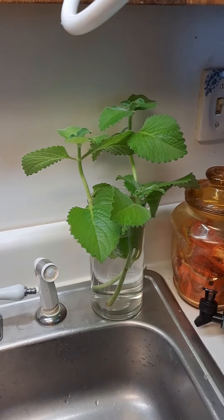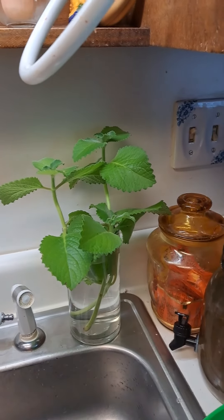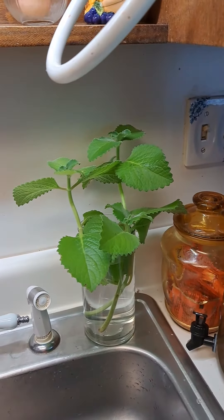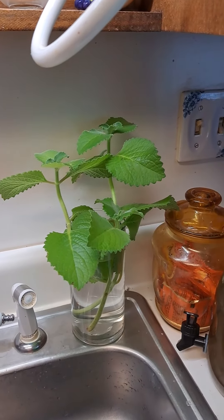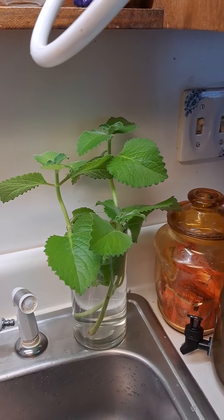And then I have my broadleaf thyme sitting right here, letting them sit in some water so they can get roots so I can transplant them and have them for next time I make my seasoning.